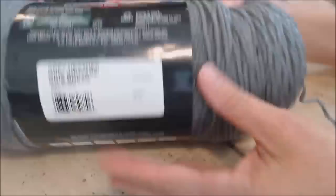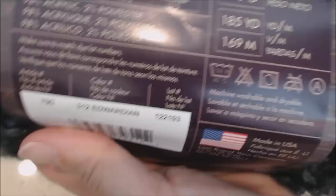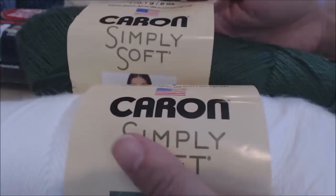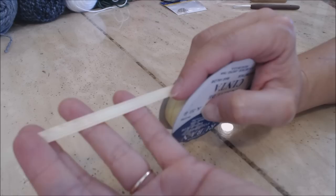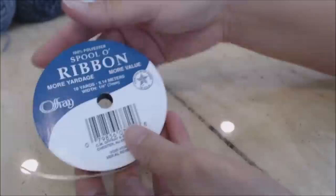For the main color, I'm using Red Heart Super Saver Jumbo in Gray Heather. For the fur, I'm using Lion Brand Homespun yarn in the color Edwardian. For the collar, I used Red Heart Super Saver in cherry red. I also used Caron Simply Soft in regular white, and dark sage green. You can use any ribbon color you want for the bow in the hair — I used yellow polyester ribbon.